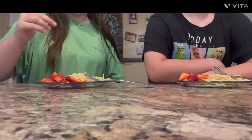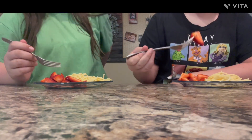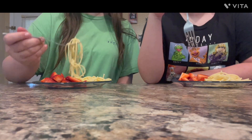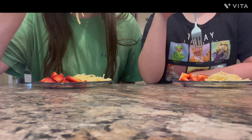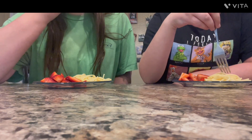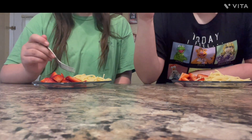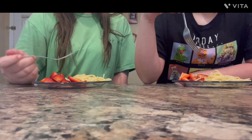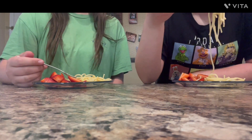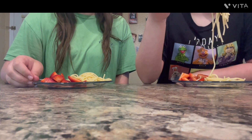Okay, so we have the spaghetti noodles and strawberries, so let's take a taste test. Hopefully I did okay. Not the strawberries — we already know that those are good. That's nice. Oh my gosh, those are better than I thought they'd be. We're going to finish eating and then we'll catch you guys on the flip side.